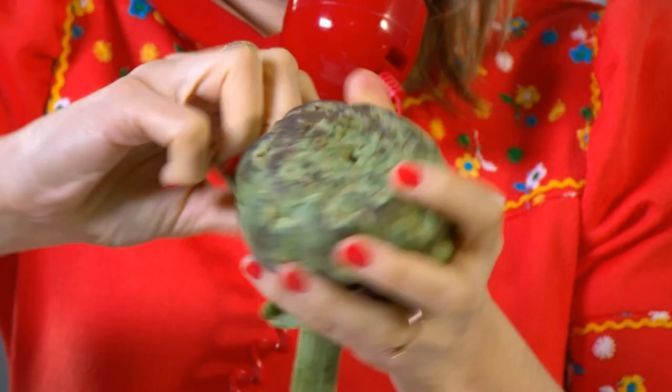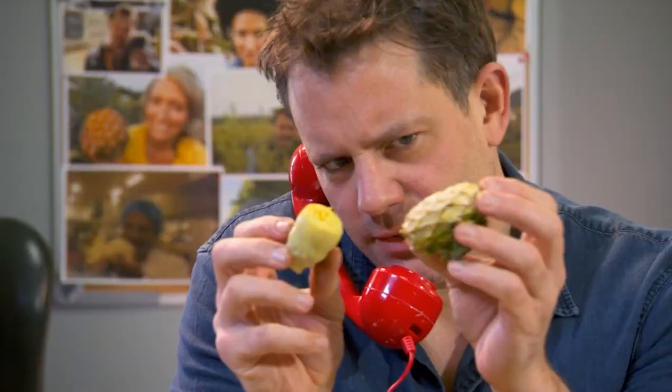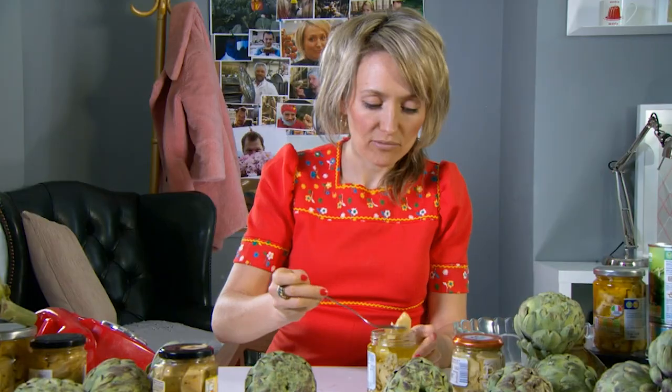First, peel off some of the leaves. Then, peel off some more of the leaves. To get to the artichoke heart — the tastiest bit — you first have to cut out the tough part called the choke, which can stick in your throat.